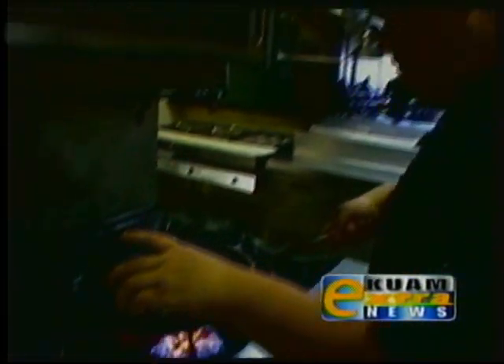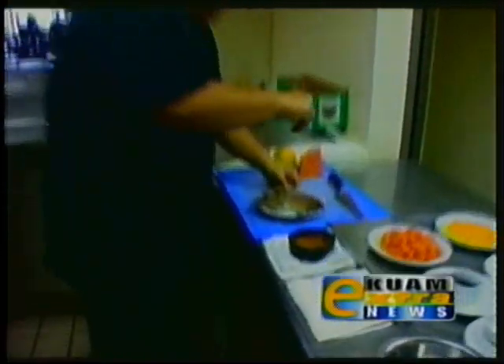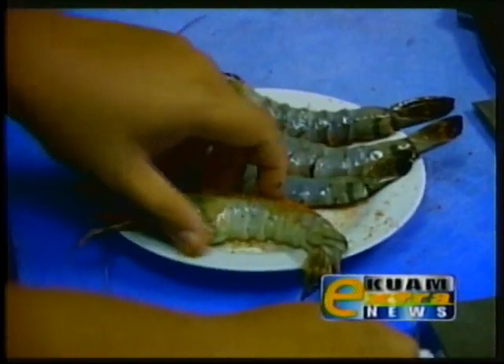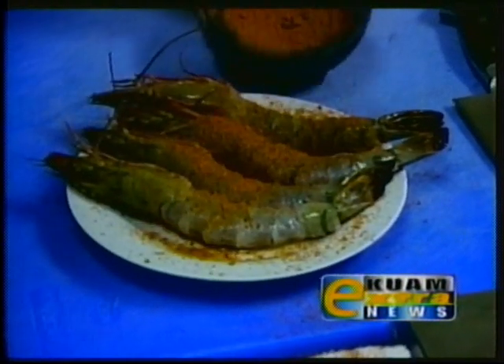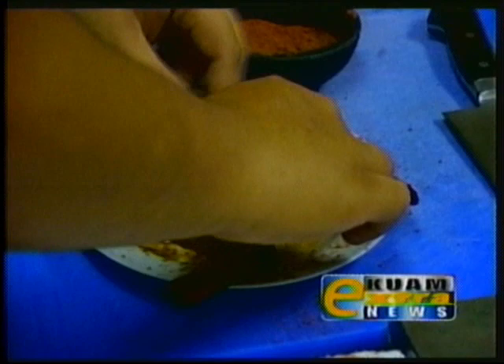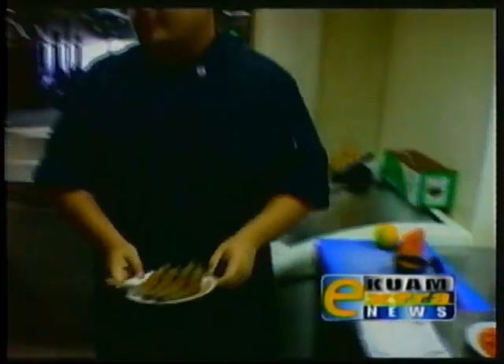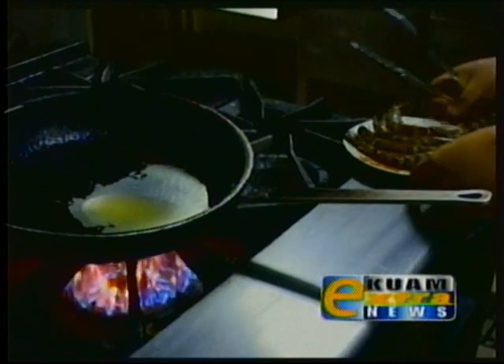All right, so we're just going to add about two tablespoons of oil. We're going to season our shrimp with the donizale mixture. Give it a nice hard seasoning, and we'll go and rub it in for a little bit.